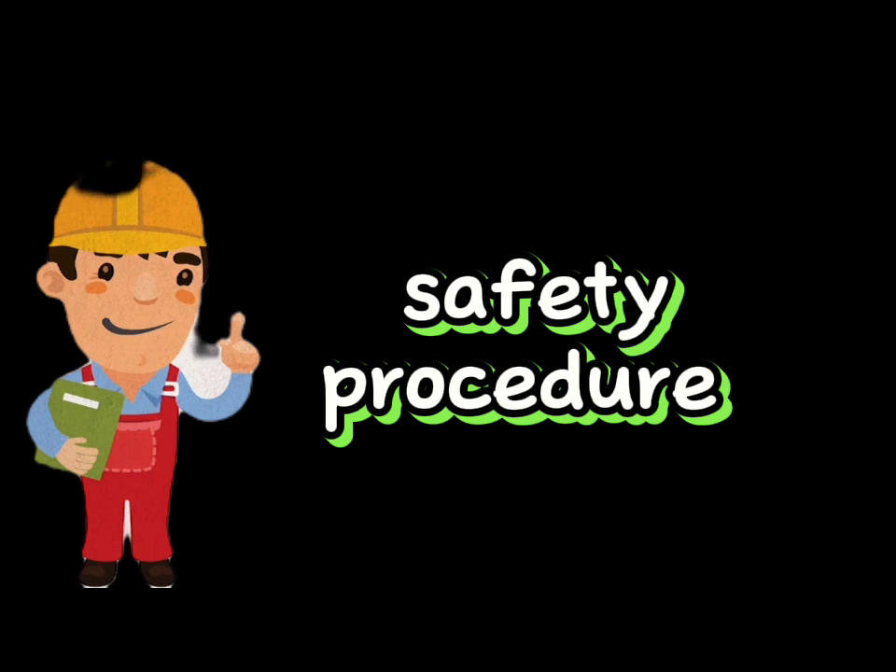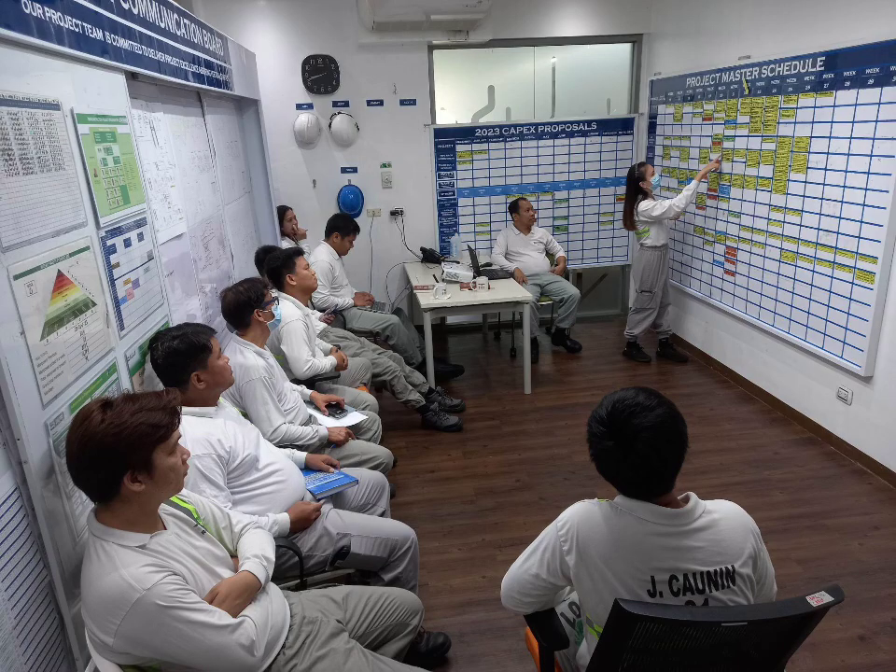Communication: effective communication is essential in lifting works. All workers involved should be aware of their roles and responsibilities, and they should communicate clearly with each other to avoid accidents.